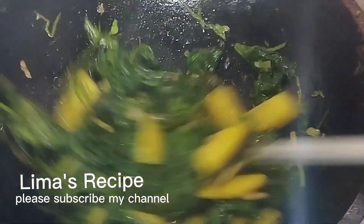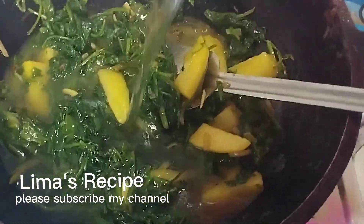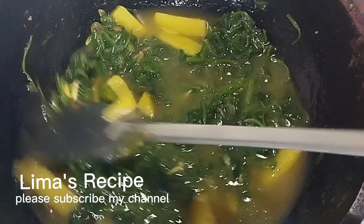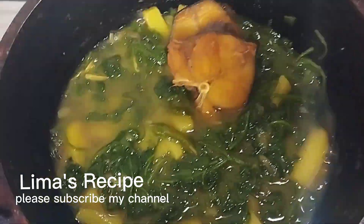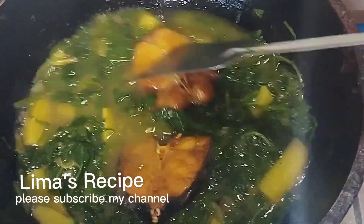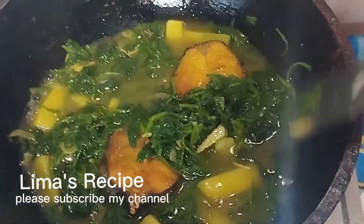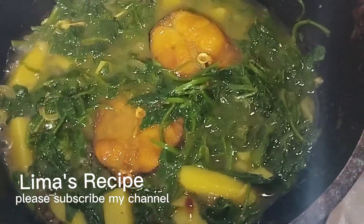This is the ground water. We are going to add water.